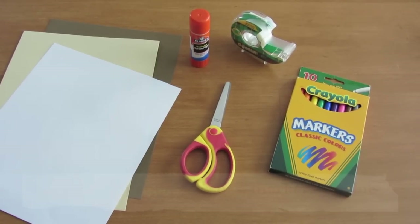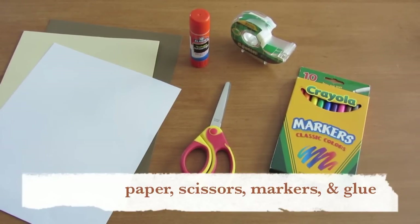To complete this project, you'll need printer paper or cardstock, scissors, markers, and glue or tape.